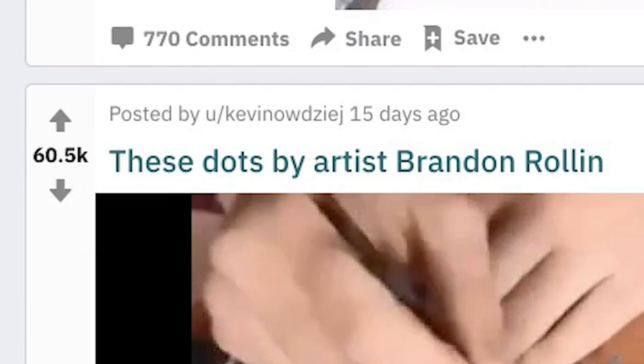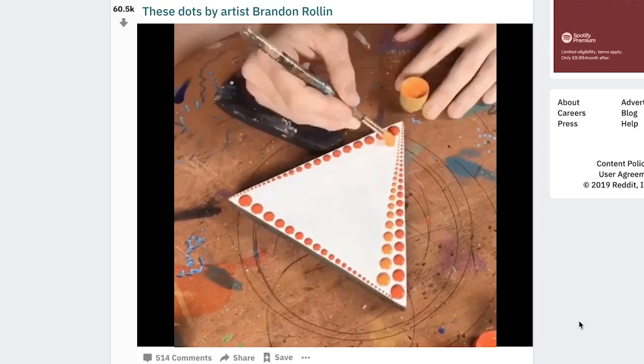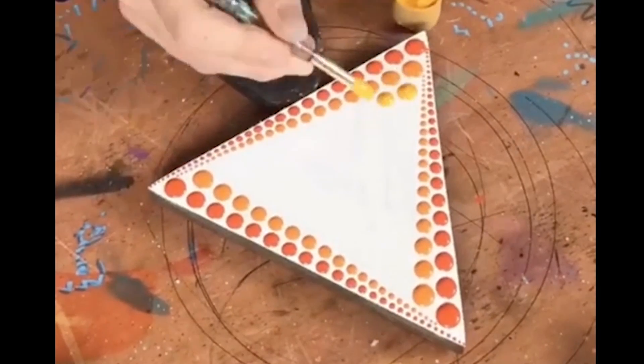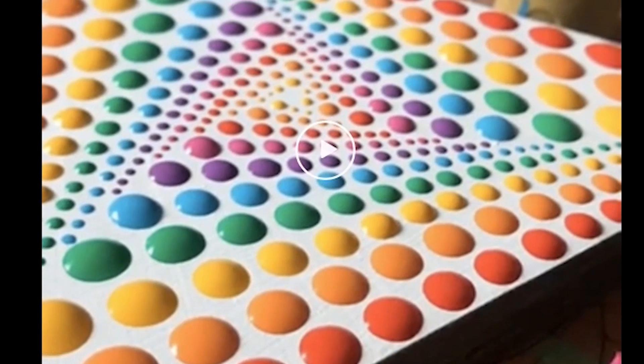These dots by artist Brandon Rowland. Quite nice. How does he make sure they're smaller every time? He's really good at art. I bet he got a B in his GCSE — one up from yours? It's pretty cool. Looks like it's just a bunch of skittles. Whoa.